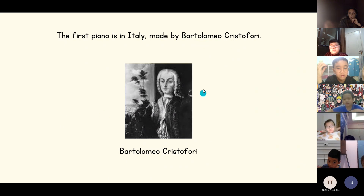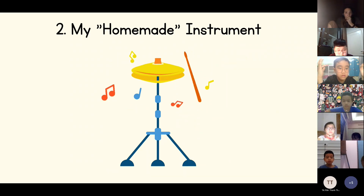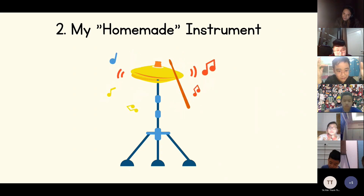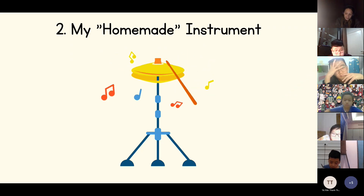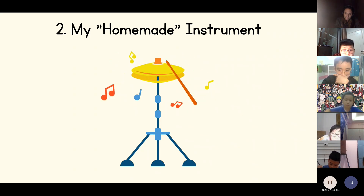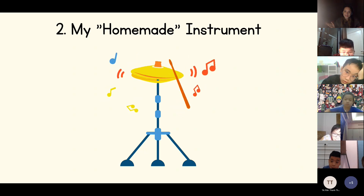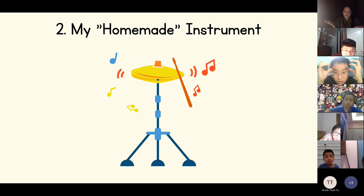And this is Bartolomeo Christofori. I'm going to show you my different instruments.